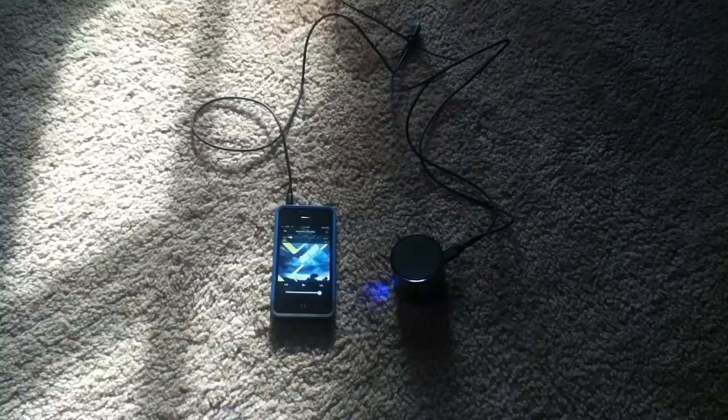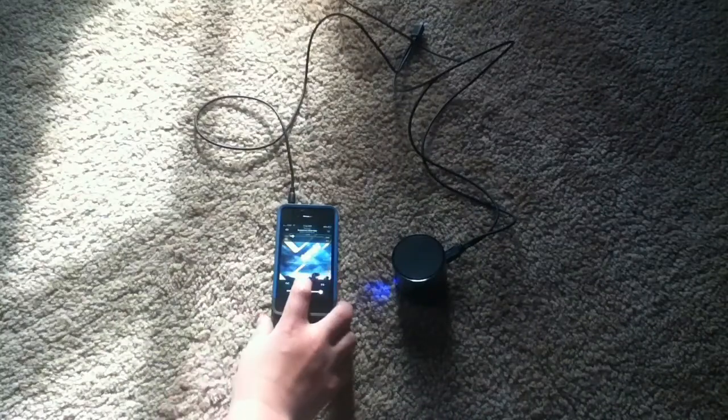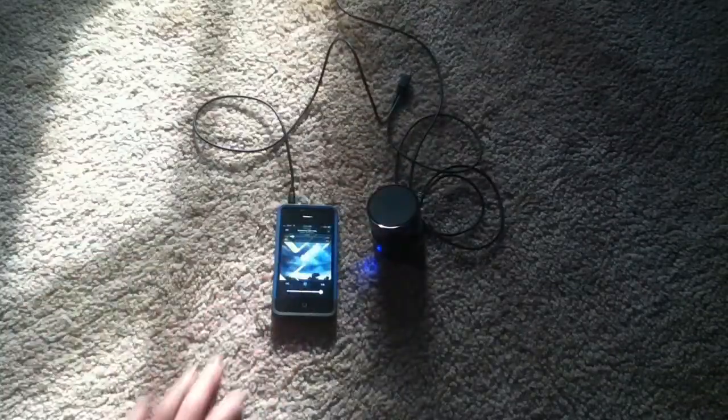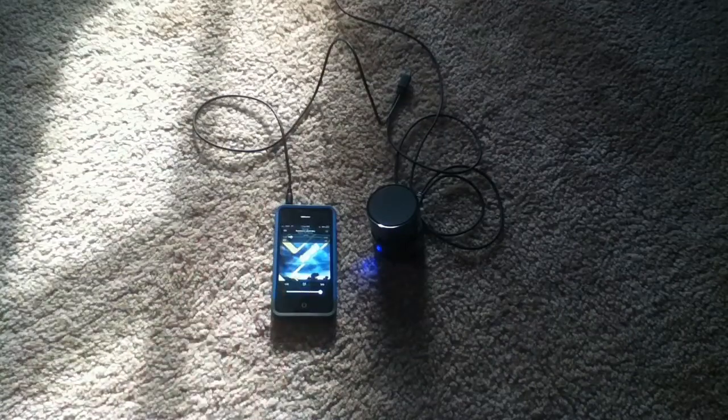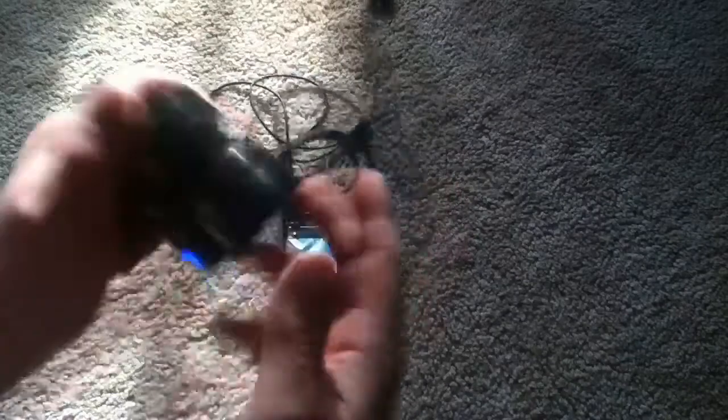Now we'll test out the iHome speakers. I'll only test one at first because it wouldn't be fair since there's only one of those — but actually I will do the other one just to see how it does with two of them. So I'll plug it in and let's play it back. Now I don't know what that noise is — maybe it's just because it's open? Yeah, it's not doing it anymore.